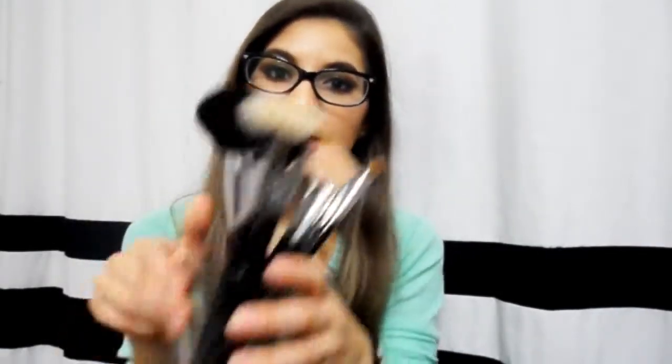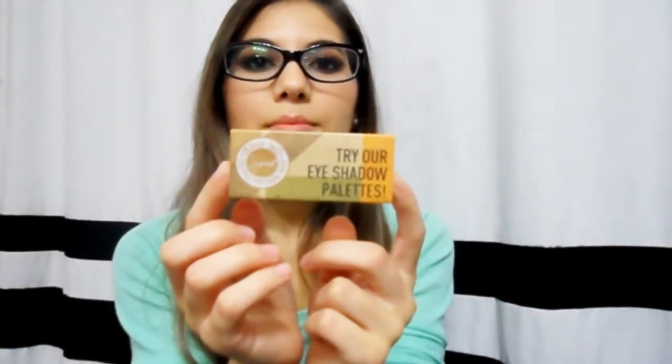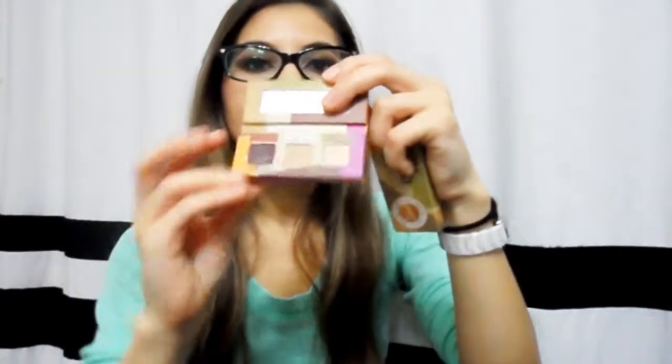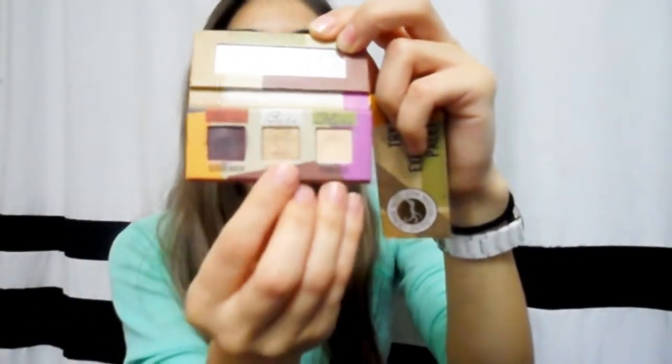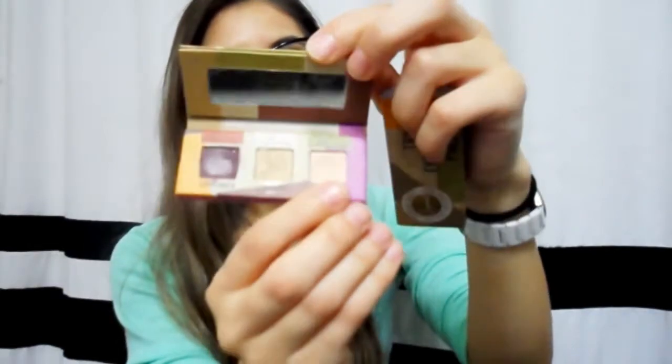I've had these for over two and a half years now and I really wanted to make a review about them because I don't feel like Sigma brushes get talked about anymore, since so many brushes have come out from so many different brands. I just really wanted to talk about these because they are really good brushes. By the way, this little free eyeshadow palette that came in with what I ordered comes with three eyeshadows — a purple, a gold shimmery shadow, and just a plain, basic, creamy shadow.